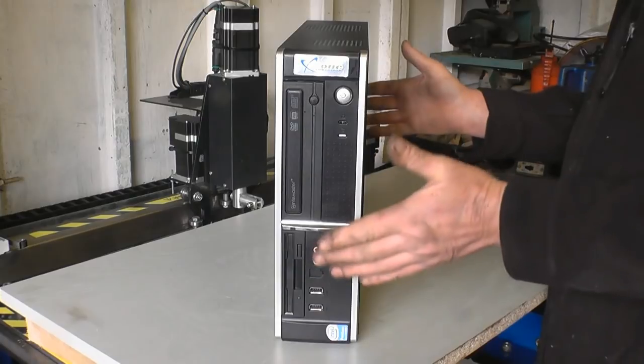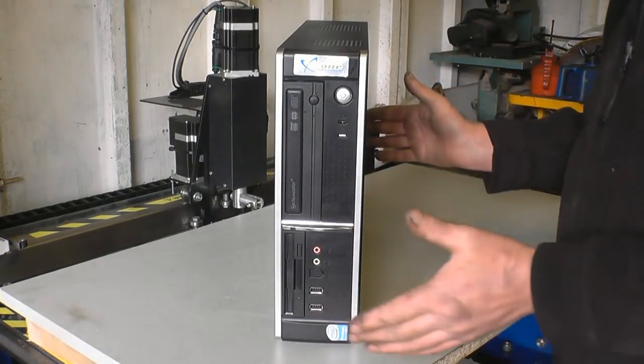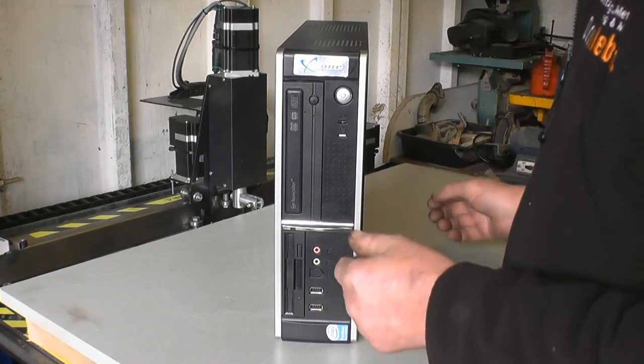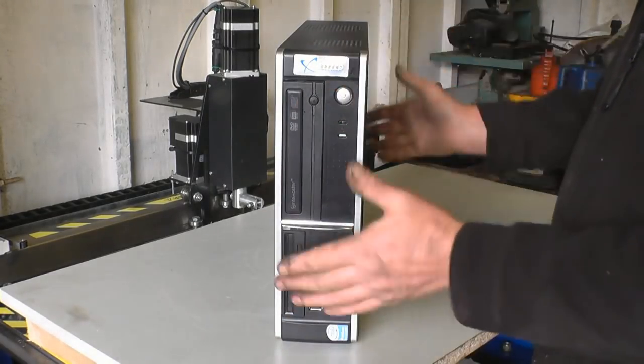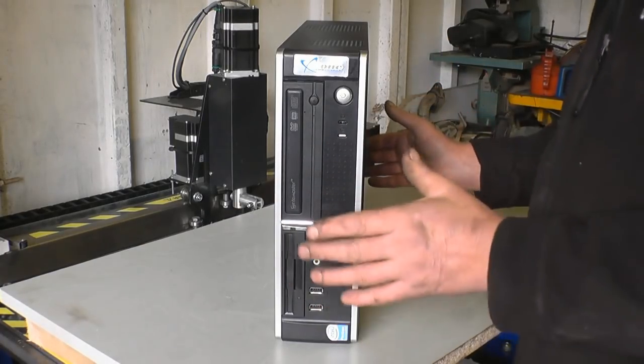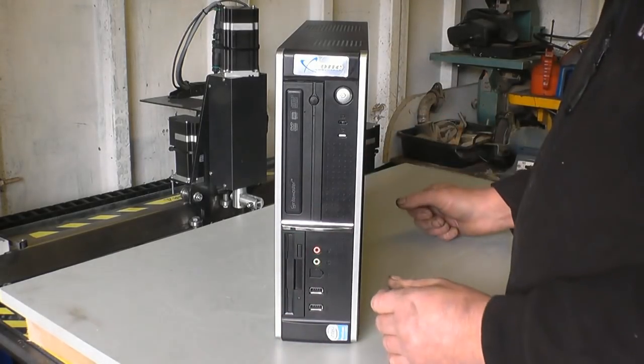This is the PC that comes with the unit. I think it runs Windows XP Pro — Windows XP was always a very, very reliable program, not like some of the later ones. All your software is loaded into here, everything you need to start cutting. There are a lot of tutorials, a lot of videos, all clever stuff — easy to watch, step-by-step instructions.